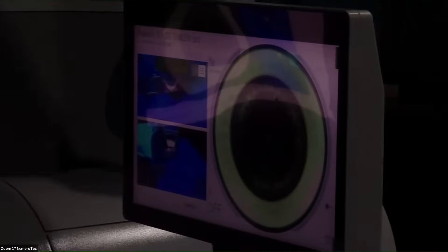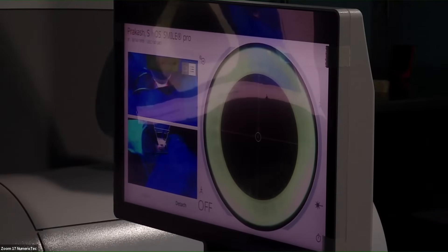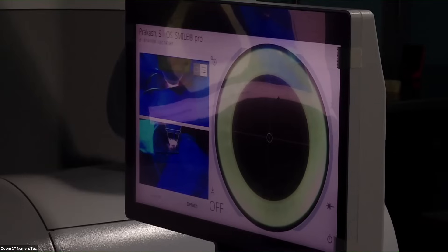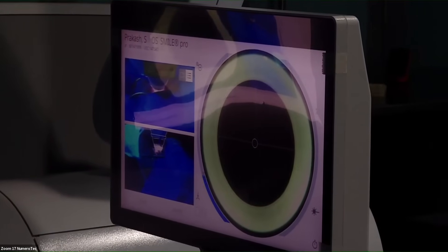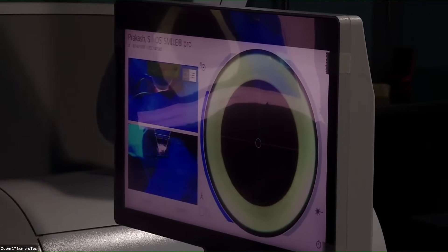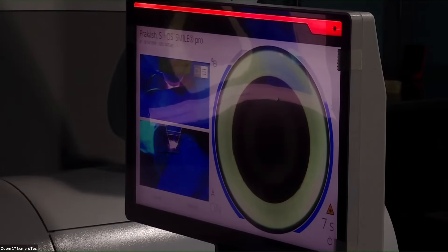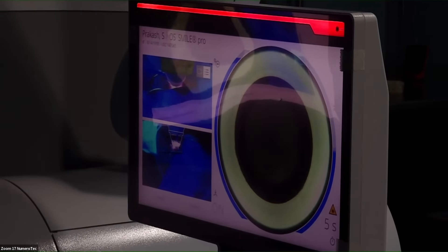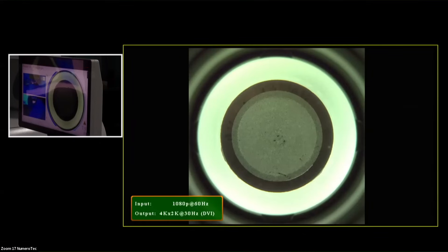This is the docking now for the second eye. Ask the patient to fix on the green light, center the pupil, and once you've got 70% application, hit the suction. When the laser is ready, apply it — that's the posterior cut, side cut, and the cap. That's all.